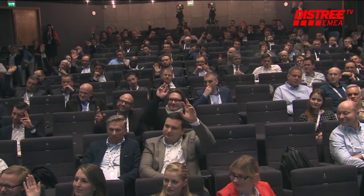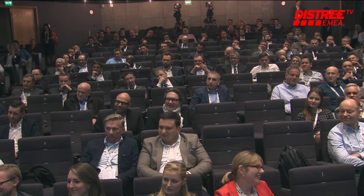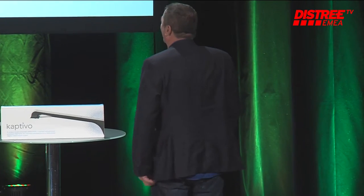Now hands up everyone who has ever taken a picture of that whiteboard after the meeting. So the vast majority of people here are going to buy a Captivo. We are taking your credit cards. That's what we're going to be doing on the way out. Let's show the video. Why don't we start off with the video?